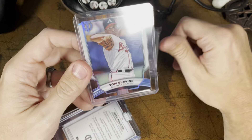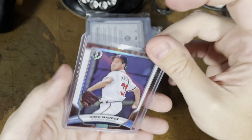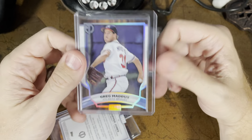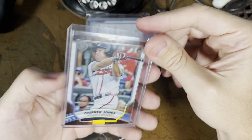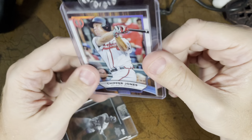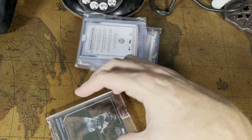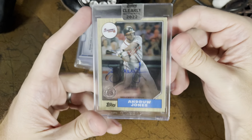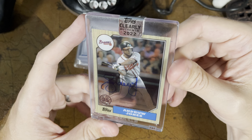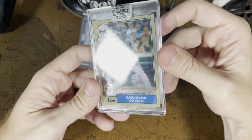Here's another pack. Tom Glavine — I think it's Glavine, forgive me, Braves fans. Another base card, though this one they put in a top loader. Greg Maddux base — nothing special, but I like the look of these cards. I like those Topps Chrome — they look good. There's a Chipper Jones coming out of his case too, also another base card. Don't know if they're worth anything, but they still might be — they're very thick for a single card that's not a relic, so it might be something decent.